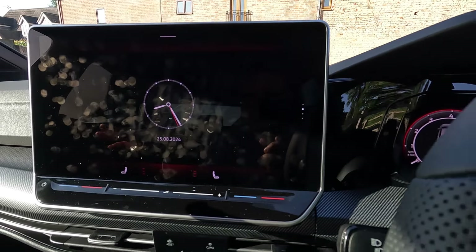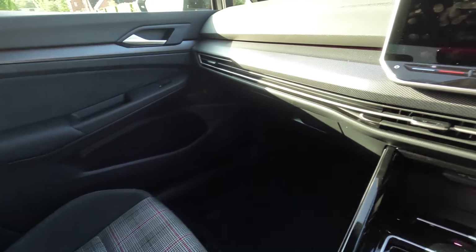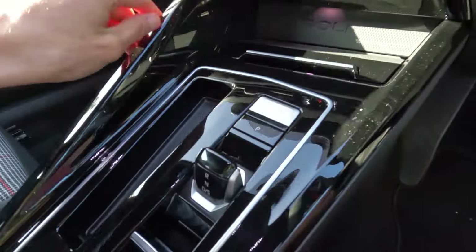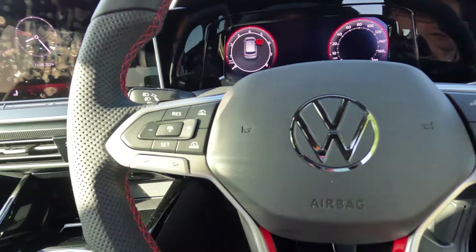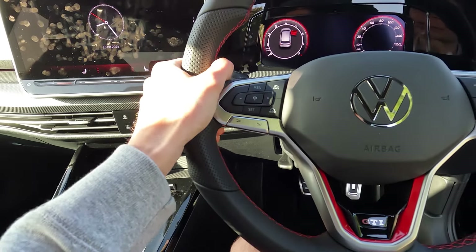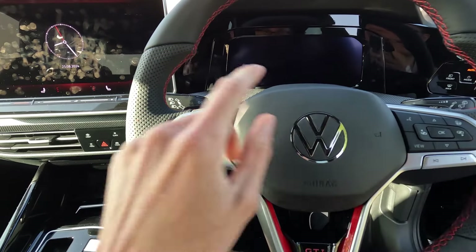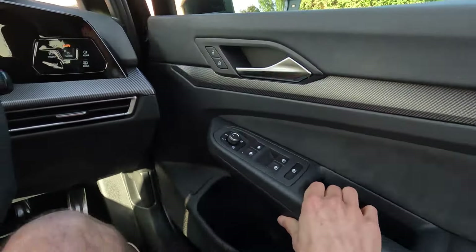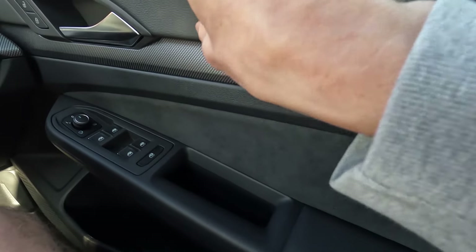As standard you get heated seats and the DSG seven-speed gearbox. Having a poke around the car, they've really upped the game — that's what I've noticed with the quality. There's gloss black shown there, so the only thing you've got to worry about is fingerprints. The steering wheel — you can really hold it well at nine and three o'clock, it just sits quite nicely in your hands. From the door panels too, you get Alcantara just shown on the side — a nice touch and feel.